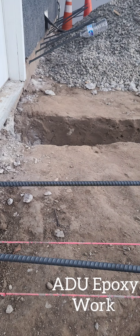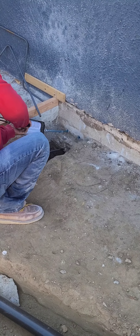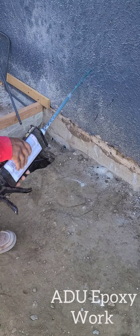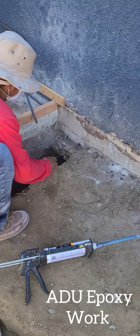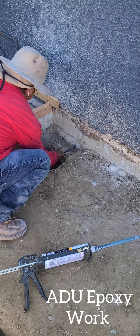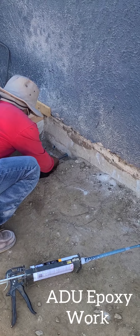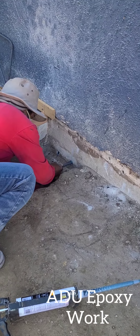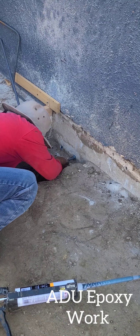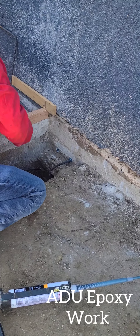Hello everyone, we are going to meet up again with another very important video footage. I took it from my ADU while they are conducting epoxy work. What is epoxy? Epoxy is the process we are using to combine the new footing to the existing foundation. This is a very important step. It has to be done under the virtue of the deputy inspector. Here you will understand how epoxy work gets done in the foundation completion process.